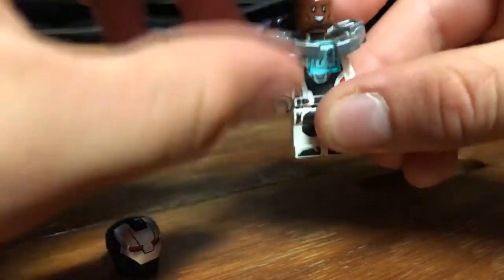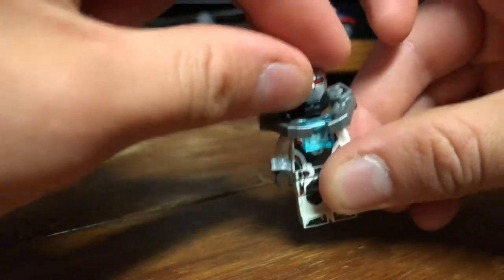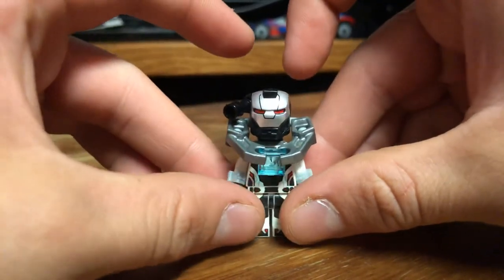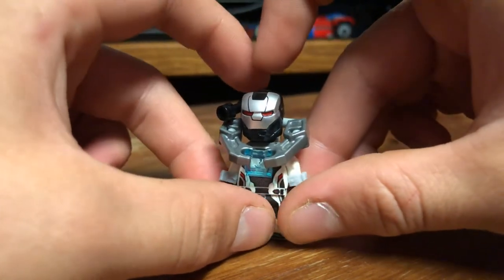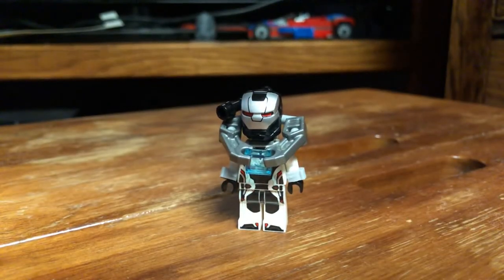You can put Rhodey's head back on, put this head on, and the helmet. And there you go — a completely 100% modified version of the War Machine character based off of his team suit look from Avengers Endgame. Now, one thing that is a little inaccurate is the face is silver and it should be black — he should have a little more white on him. That's completely fine with me, though. I think it still works.